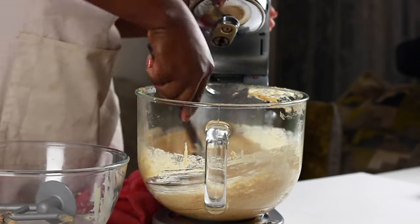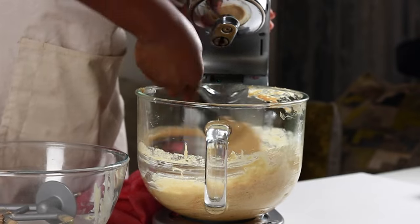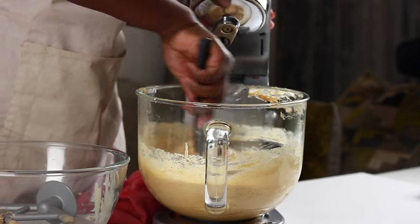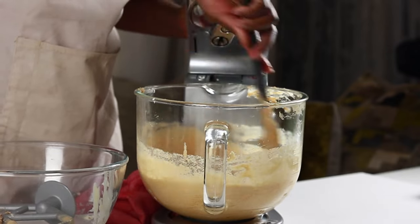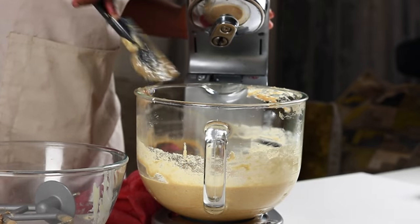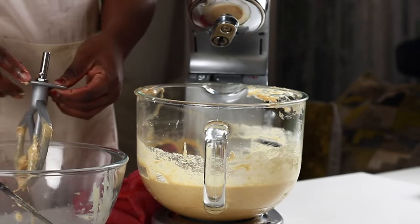If you're a beginner, this recipe quantity can be made using a simple hand mixer. I also have an in-depth review of this K-Mix up on this channel, so if for Christmas you're looking for a gift worth the investment, do consider this review first before making your purchase.